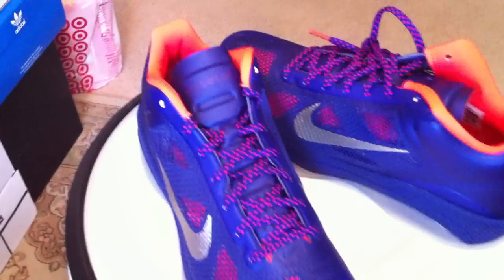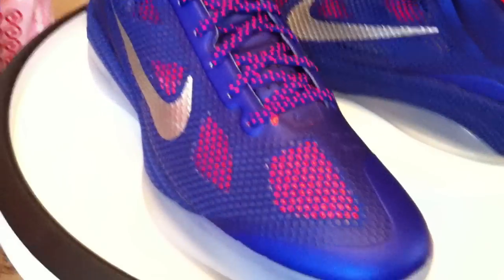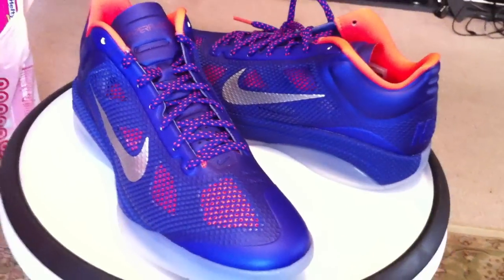Second colorway that I picked up of the EYBL Hyperfuse Low. Love them.